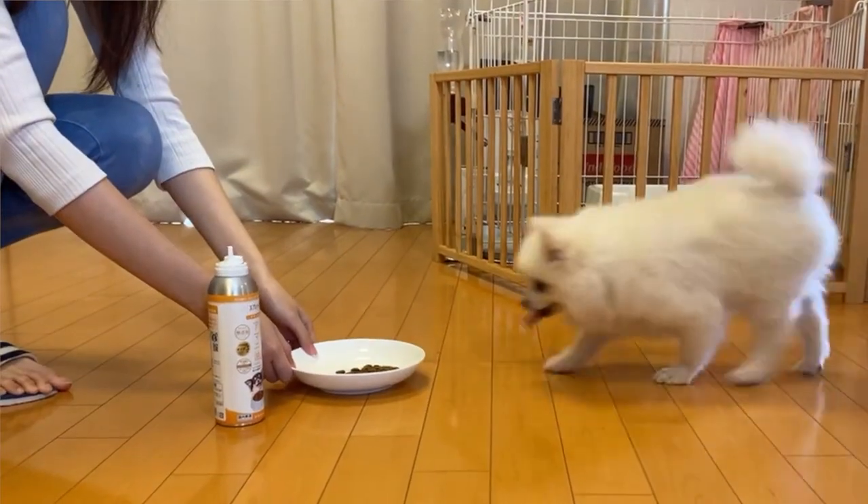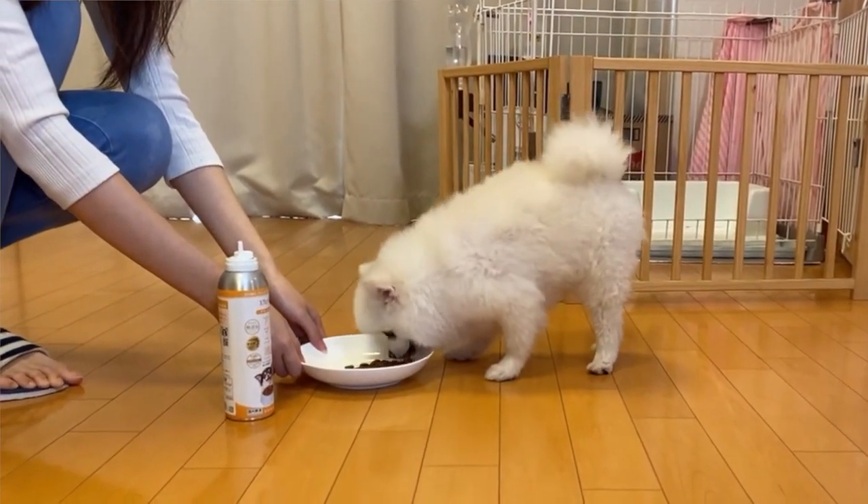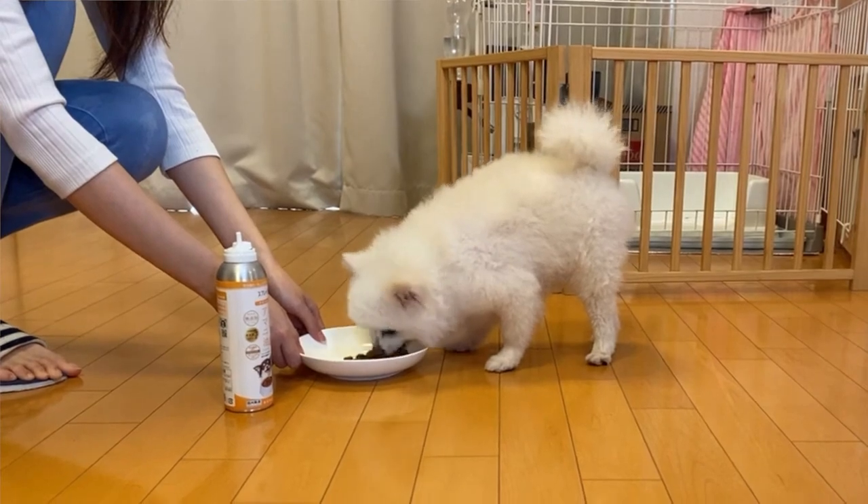We just put a little on her food. After that, she ate the oil right up — she liked it. When she ate the oil, she was so happy to eat it. It's pretty good.